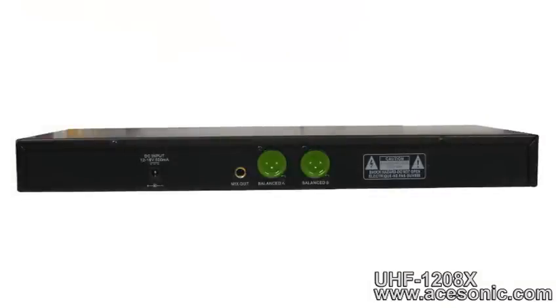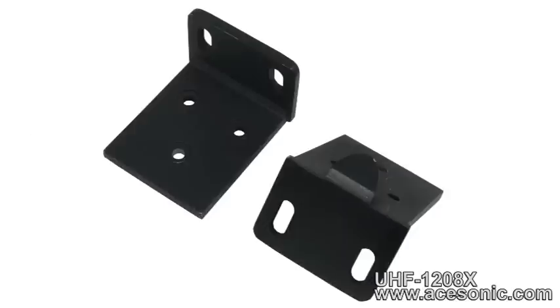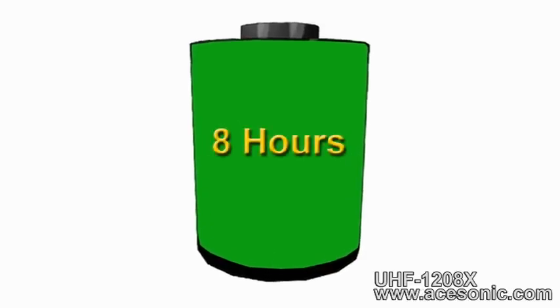On the back of the unit are two balanced XLR outputs and a quarter inch output that combines the signal for both mics. Also included with the UHF 1208X are a quarter inch cable to hook up to your sound system, a rack mount kit for easy rack installation, and four AA batteries for the mics so your system is ready to use right out of the box. The batteries can last for up to eight hours of continuous use.